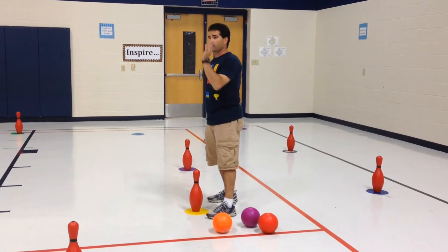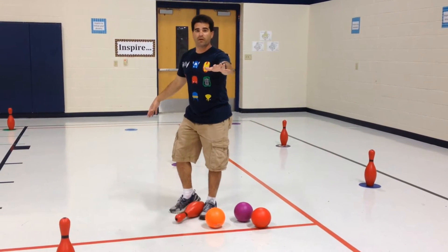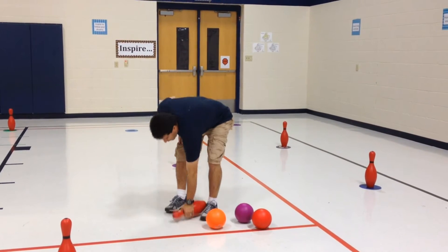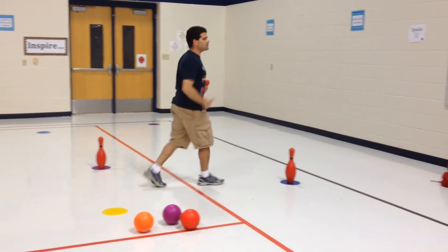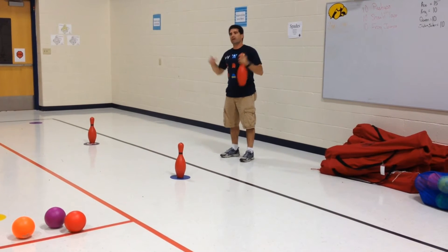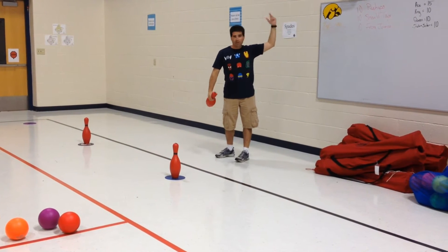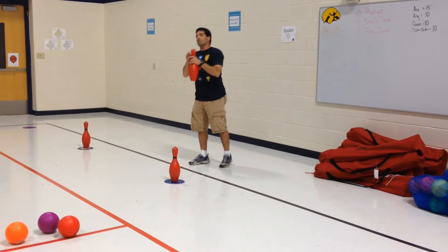They're guarding their pins, trying to not get them knocked down — so you're guarding and throwing. Any time my pin falls down, I'm out. I pick up my pin and go to the designated exercise area. We use the back side of the court. They do their exercises — like 10 push-ups, 10 shoulder taps, or 10 frog jumps. When they're done, they come back into the game.